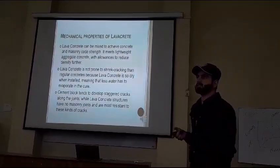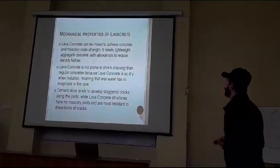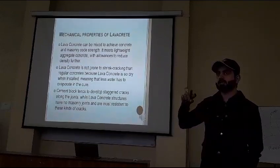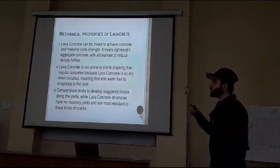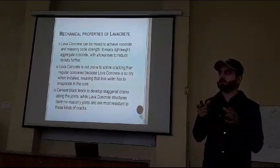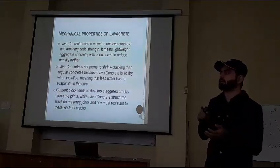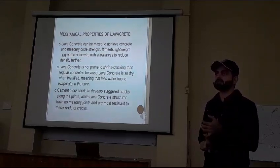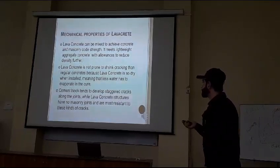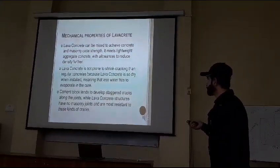Lava concrete techniques achieve high tensile cut strength — meaning the strength of material per unit area. It is lightweight and lava concrete is not going to shrink. There are very few chances of cracking, because when we prepare a building using bricks with ordinary Portland cement as a binder, in lava concrete there are no bricks or such material, so there are no chances of cracking around the joints.